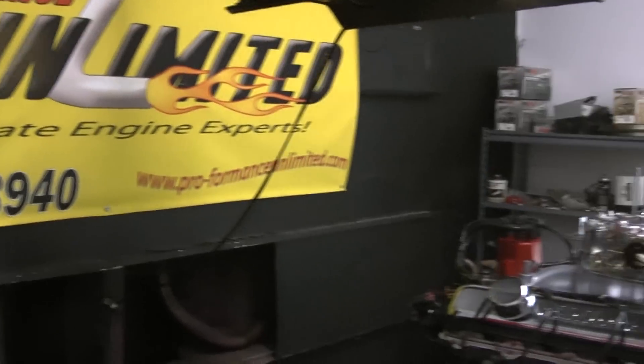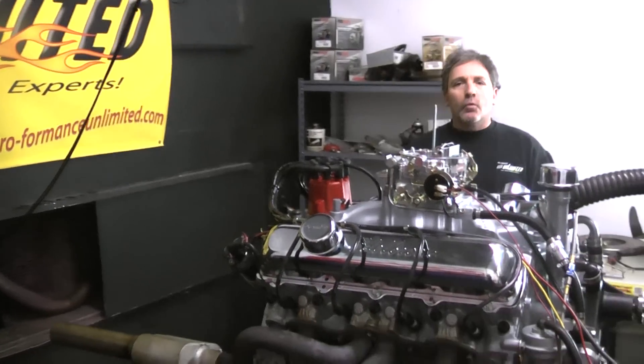Welcome to Performance Unlimited. I'd like to thank you for logging on to our website and watching some of our videos.